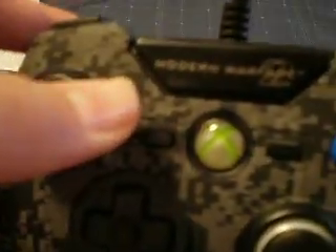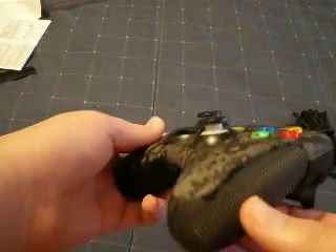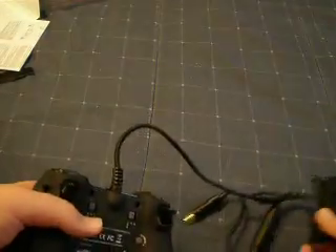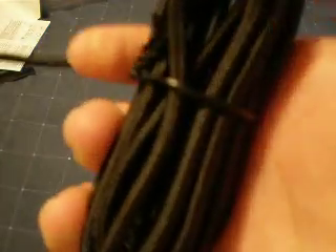You can see Modern Warfare 2 on it — that's awesome. It is wired, which can be good and can be bad for some people. Over here it feels like a gun grip, kinda. They give you this nice cable that feels like a rope, like an actual rope.